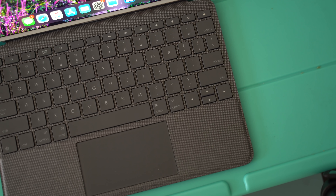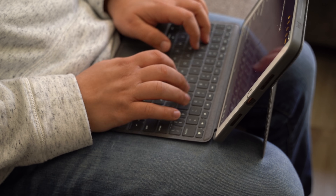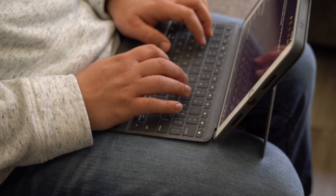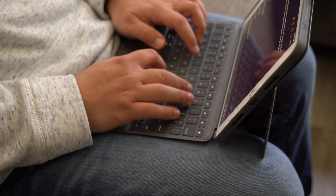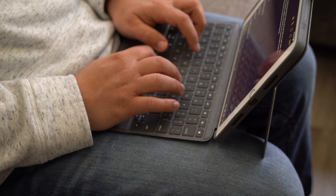The last thing I want to touch on is lappability — that word we all know and love — used to describe how well each keyboard case works on your lap. Most of them are not great, and the Combo Touch falls toward that trend. It's not the worst typing experience on your lap. With the Combo Touch, it's actually pretty easy to type, but the harder you press on the keys, the more the screen wobbles up and down, because this kickstand's not the greatest when it's on your lap. It really needs a hard, flat surface, so that could get really annoying if you're thinking about using this the majority of the time on your lap.